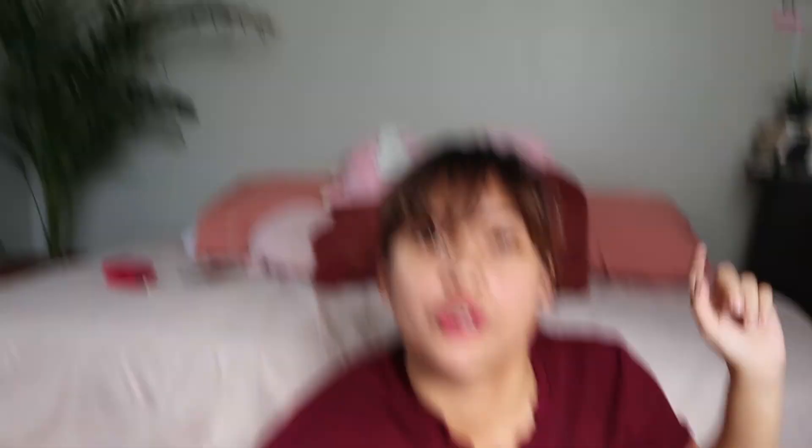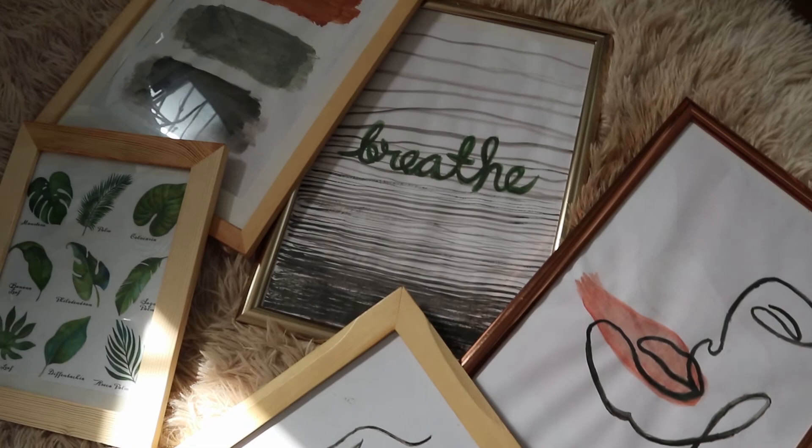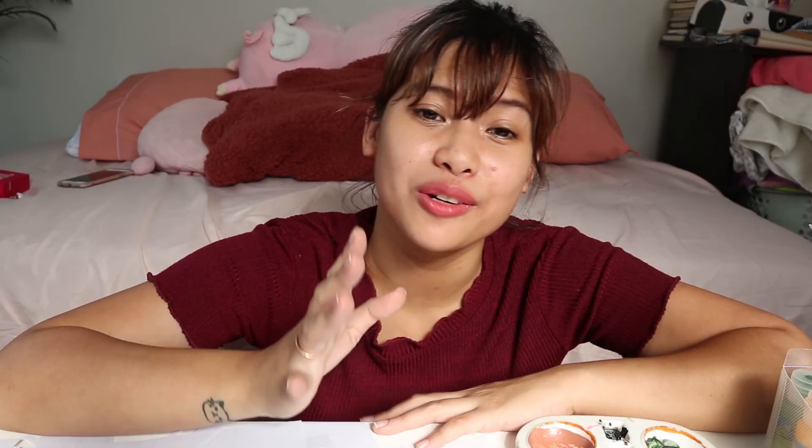I won't be putting them up now because I don't have blue tack or whatever I need to hang them. If you guys want to see what it looks like when they're hung up, I could update you on Instagram — so make sure to follow me there. It's fun, and you get to customize whatever you want to put in your room. I highly recommend you try it out too. That wraps up my video. Thank you guys for painting with me! Let me know what else you want to see in the next videos — comment below or message me on Instagram. Don't forget to like and subscribe. Bye guys!